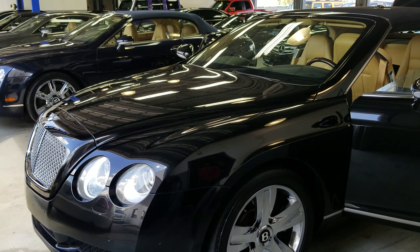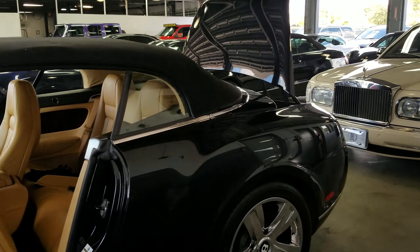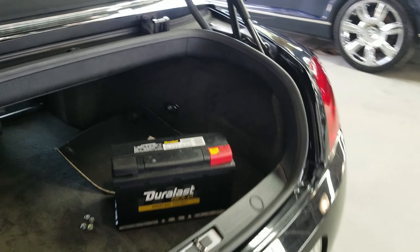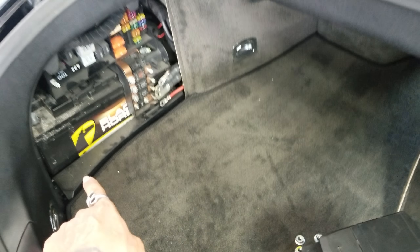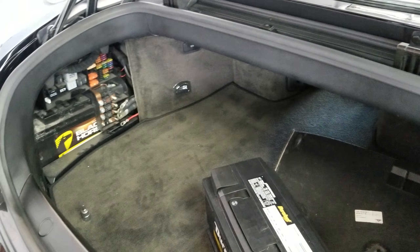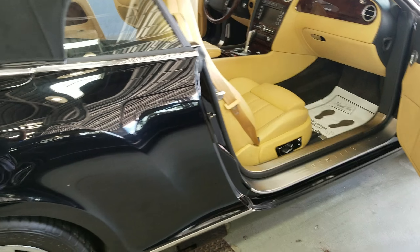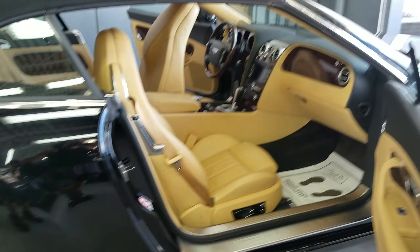Got the Bentley Continental convertible, the GTC, to manually open the trunk. The situation here was the battery was disconnected and the trunk was closed. Because of that, even if you give power to the front or even start the vehicle, it still won't open the trunk — it was giving an error as if the convertible was having issues, even though it does not.